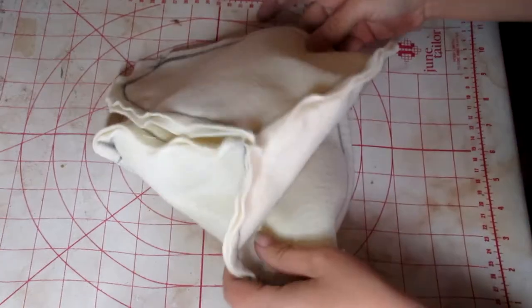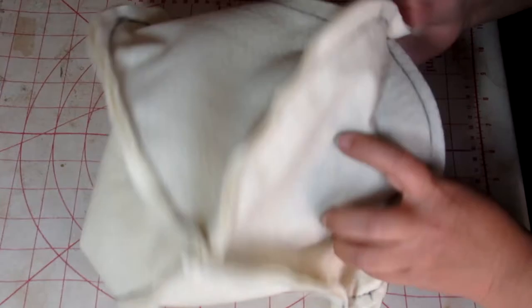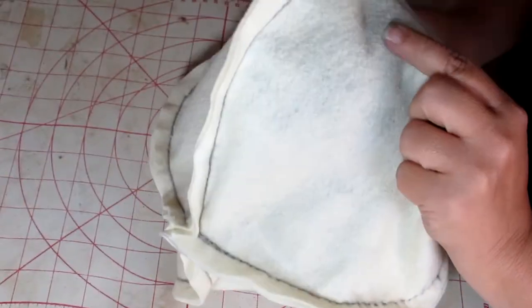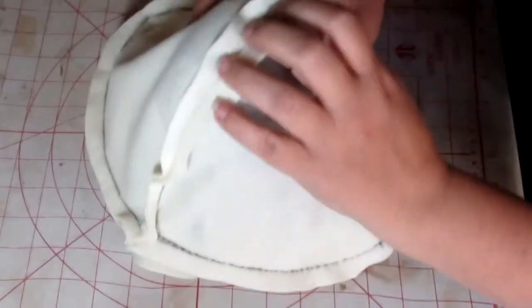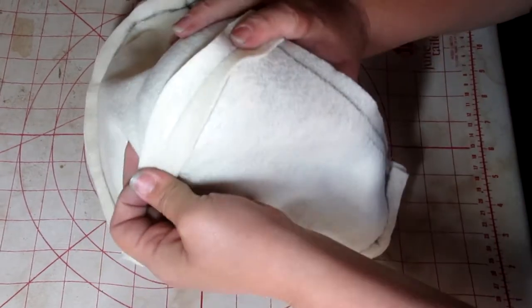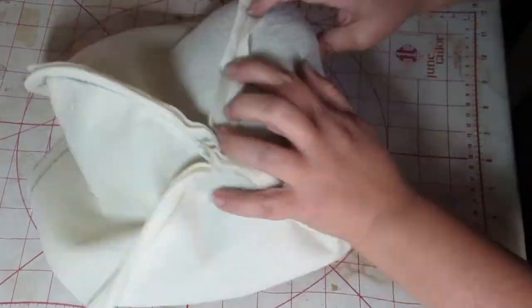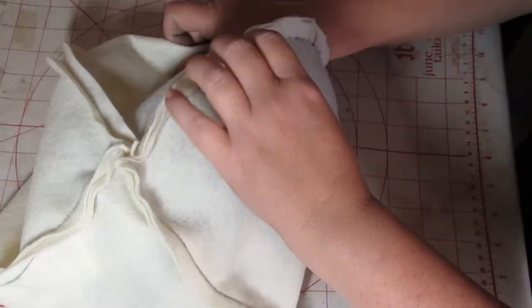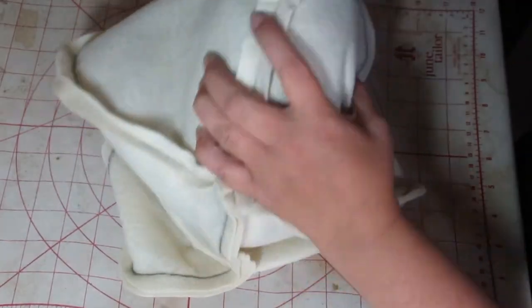The next thing we're going to do is press our crown. You've got to press for success. This is a curved piece, so I'm using a ham to help press these curves. The last thing you want to do is mash your seam after spending all this time being precise — get a ham, a rolled-up towel, whatever works. I'm pressing those seams open so you have a nice flat seam when you're done.